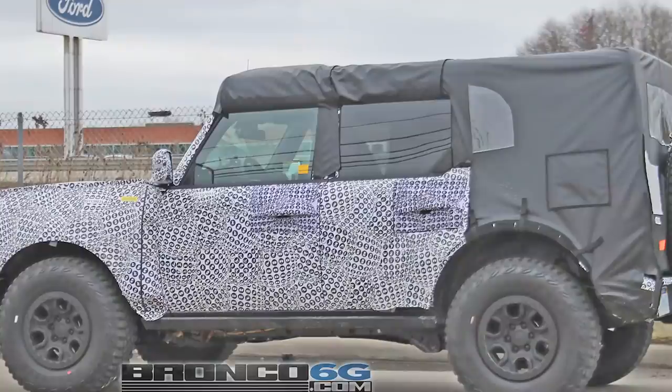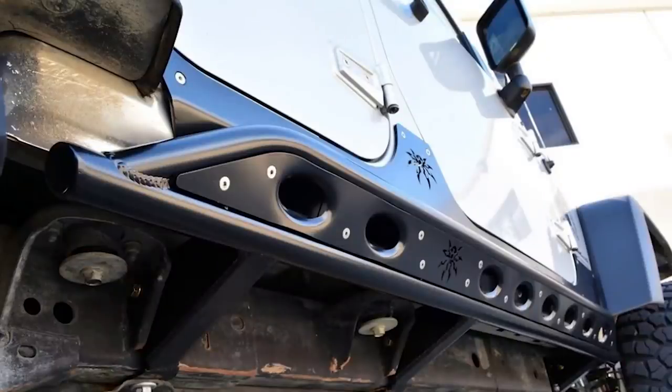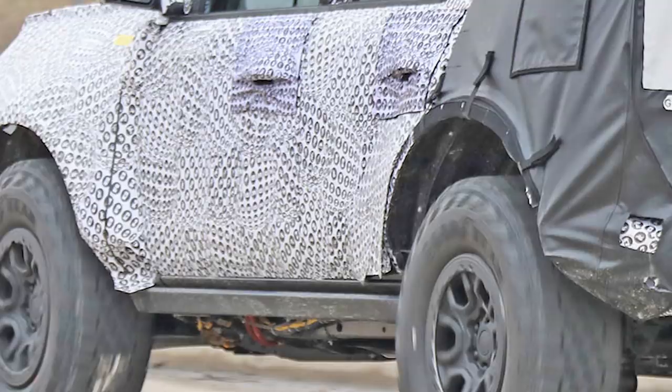I've been looking at this frame rail, and it could be two things. It could be hiding an electric running board that pops out, or what I hope — and think is actually more likely — is that it is a rock slider. A rock slider is basically a piece that, if you get hung up on a rock, lets you slide your vehicle down over it without messing up your chassis. Let me know in the comments if you think this is a rock slider. If it is, that would be a pretty cool option — maybe it's even part of the base package.